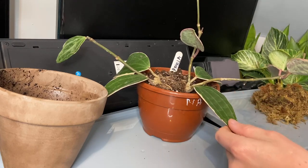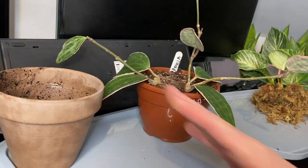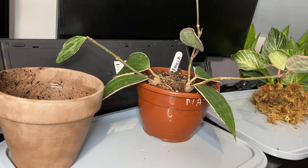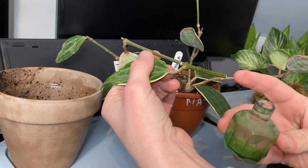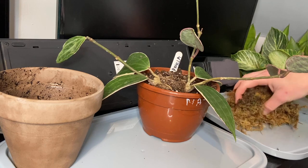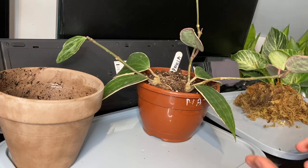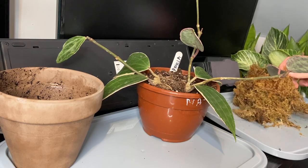I'm going to put it into a terracotta pot I found in my garden — I've cleaned it out. I've removed the dead growth and the hanger and it does look a bit better now. The snapped bit I've put into some water as a fresh cut, and I'm going to put that inside my propagator to try and root it. I'm going to mix in a lot of sphagnum moss with the existing soil to help with aeration, drainage, and moisture retention.